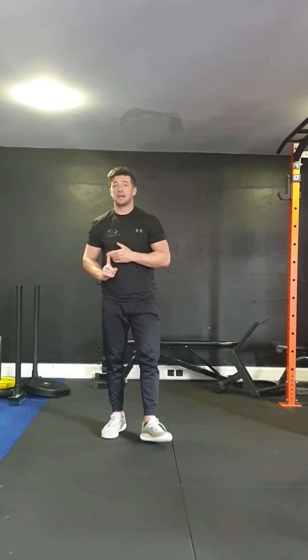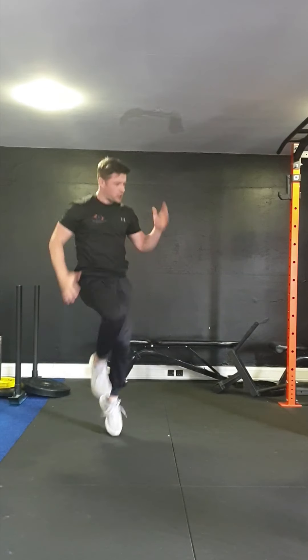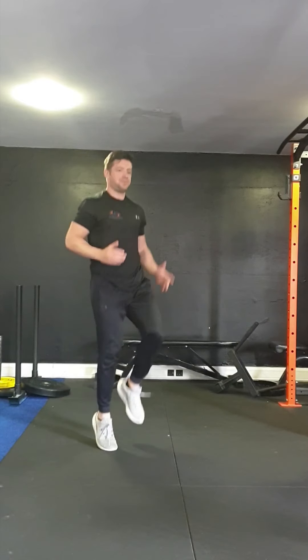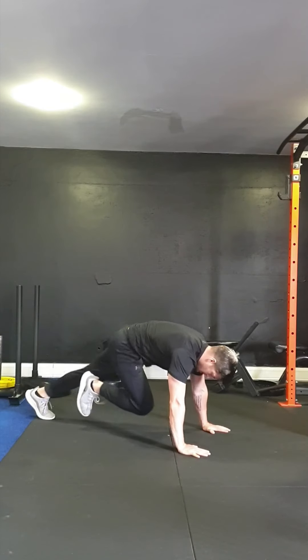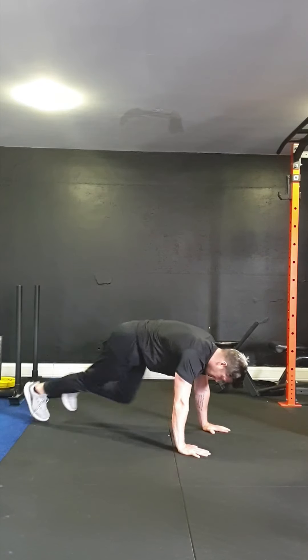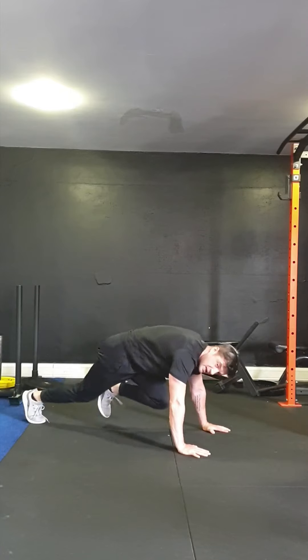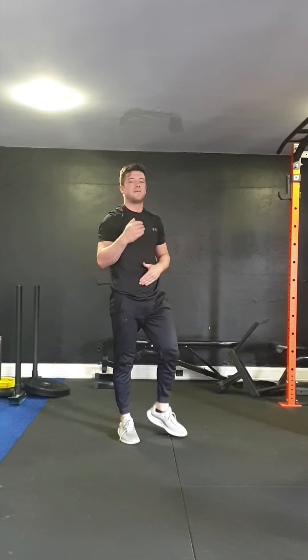After you've done that, take about 90 seconds to two minutes rest. We're getting into the last one, upping the intensity a little bit more. Three rounds, 45 seconds on each exercise, with a 15-second rest. First one is jogging — don't worry about getting too high, medium knee height, make sure you're getting the arms involved. Next, we're going to do mountain climbers and scissor jumps — eight mountain climbers and four scissor jumps, and just keep that going for 45 seconds.